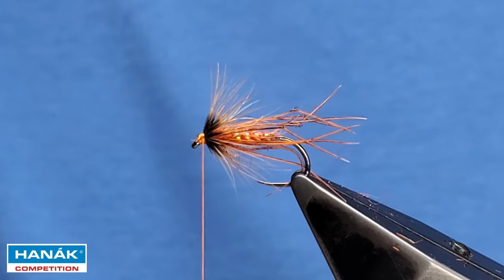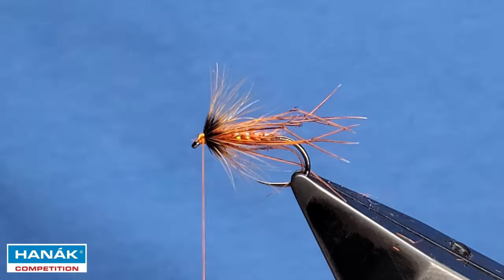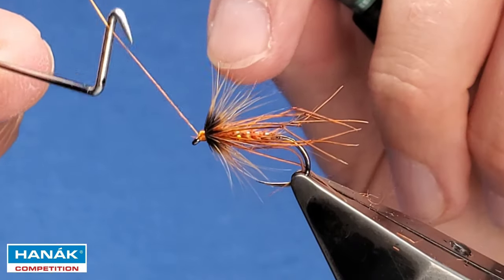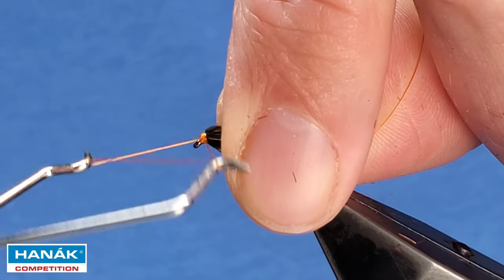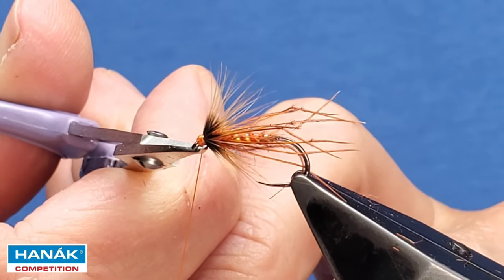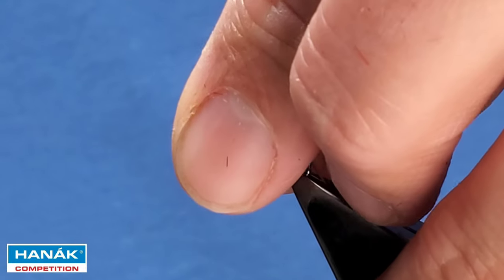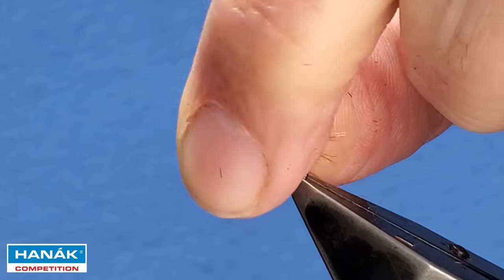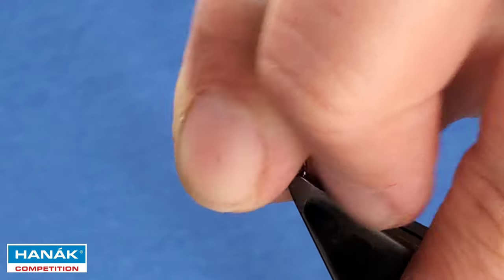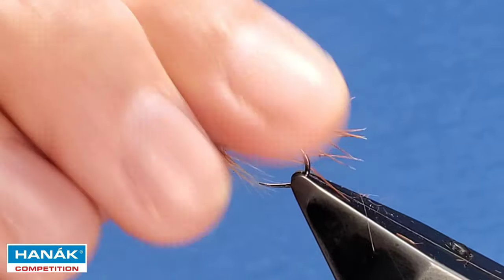Snap away the tip of the feather. Use a double needle and apply some varnish straight to the thread, then come in with a whip finish — a couple of turns to finish. Come away with your waste. If you find the hackle is quite vertical, stroke it all back and just give it a crease forward — it may take a couple of goes just to get it to sit right.